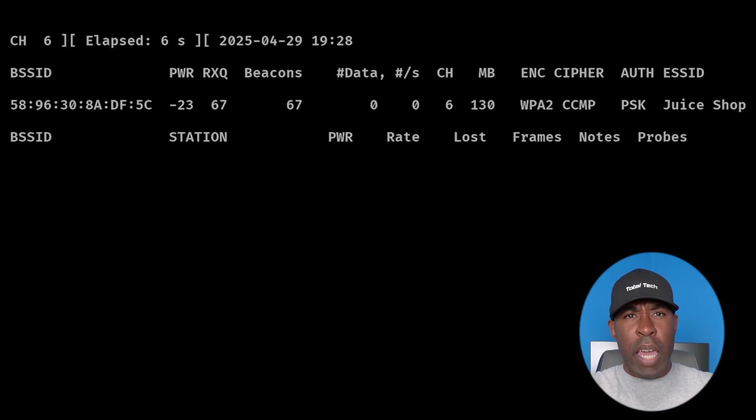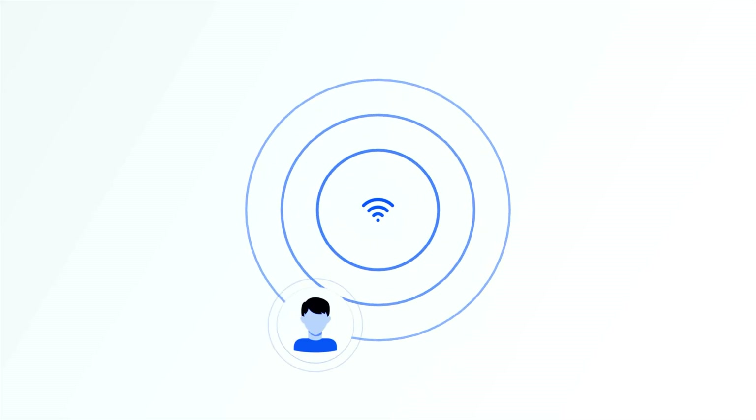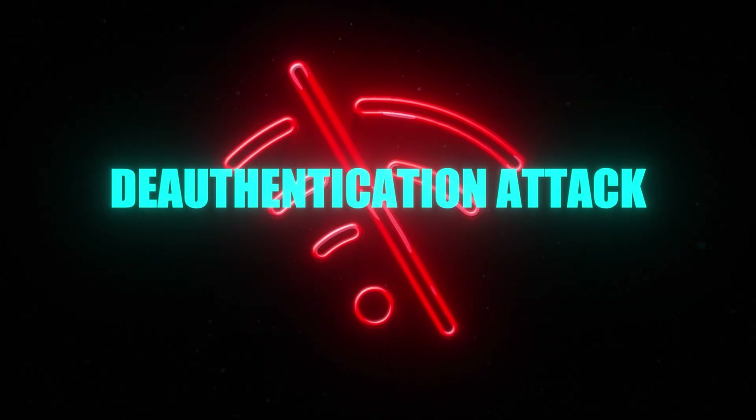After typing this command, you'll now only see your target's network. If any clients are already connected, you will see them under the station section. We need to keep capturing packets until we grab a handshake. However, we have a slight issue — what if no one connects, or clients just stay connected with no new connection happening? We can actually force this process. If there's already a device connected, we can run a deauthentication attack to kick that client off, and the moment they reconnect, the handshake will be captured.